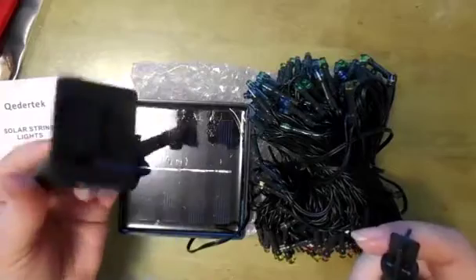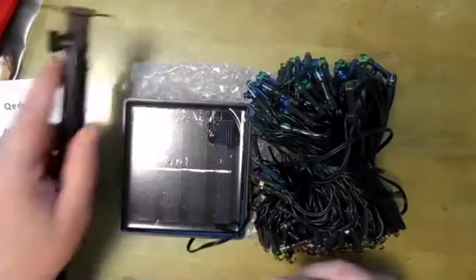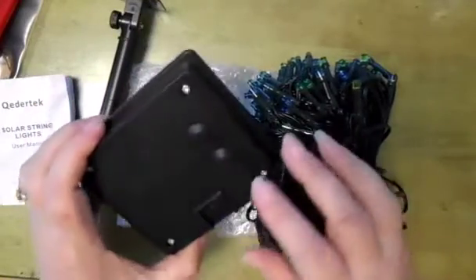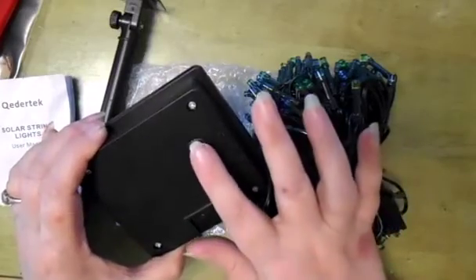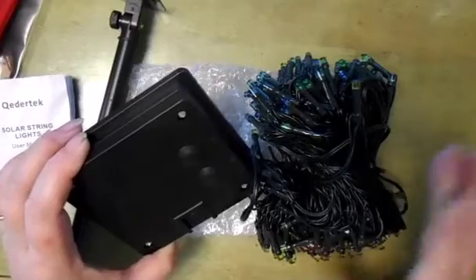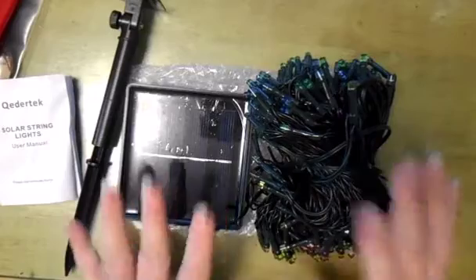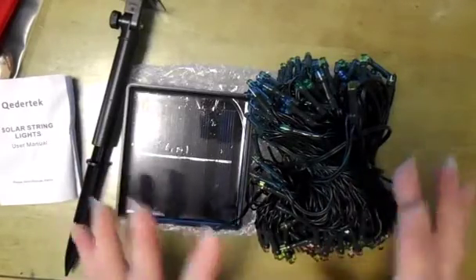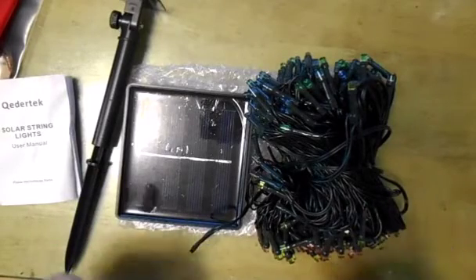They come with a spike and an adjustable stand to stick in the ground. They have controls on the back for off and on, and for the mode you can have them continuous or flashing. I wanted to come and show you the product before I go outside and hang them up, so stay tuned, I'll be back.